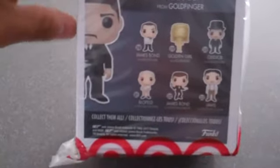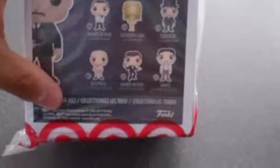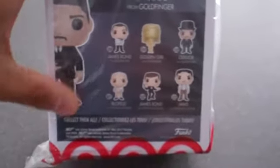The difference with this one is he's actually holding his hat like he's about to throw it — Kung Lao style. And yes, I know, I'm sure Kung Lao was very inspired by Oddjob.